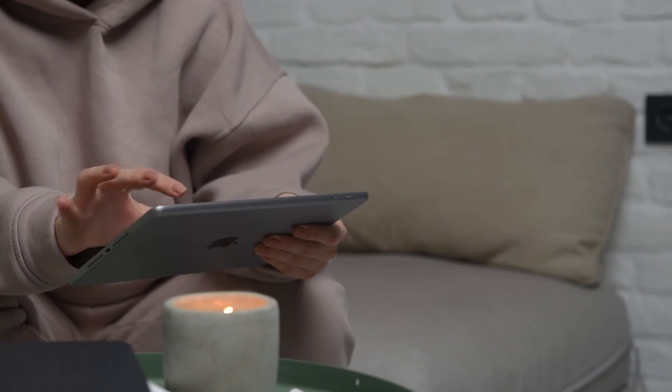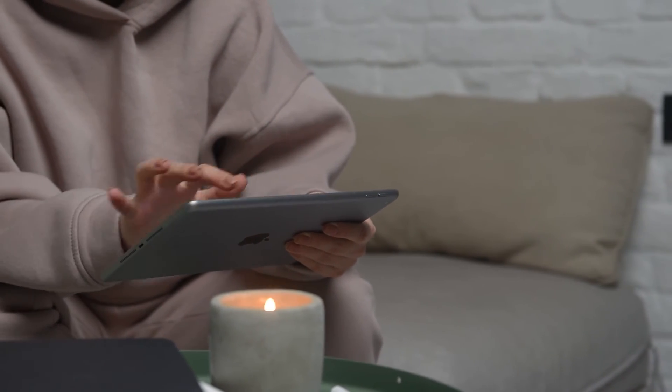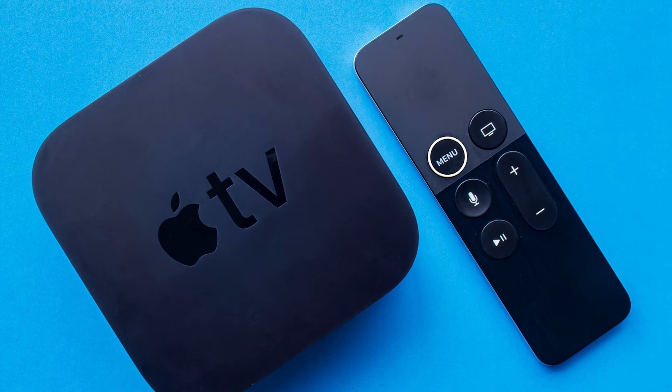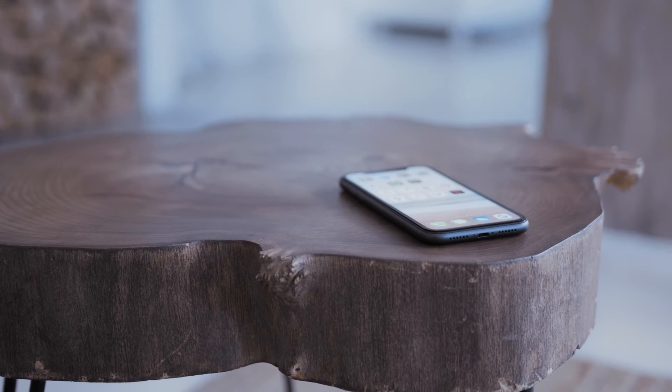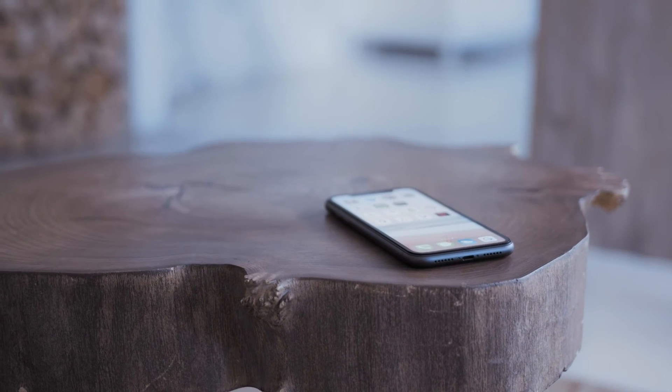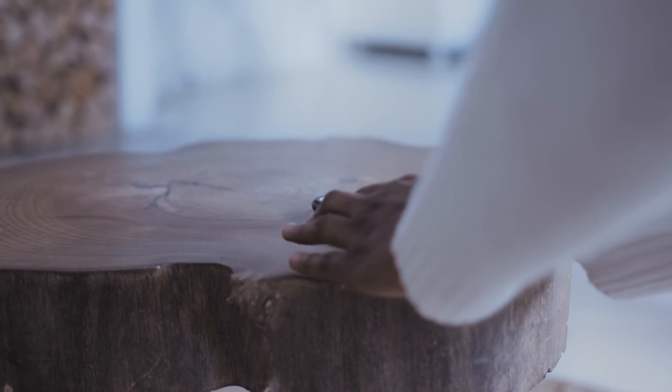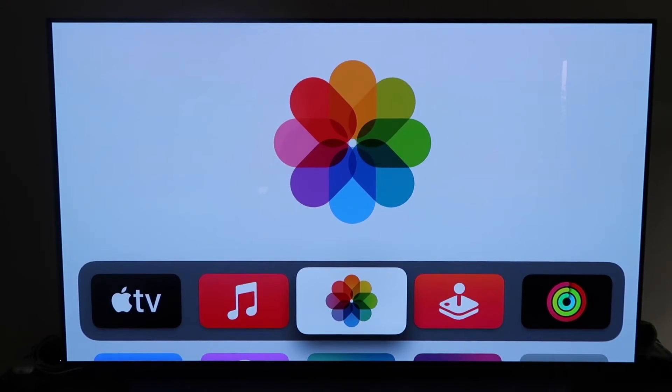The last way to mirror your iPhone — and it's probably the easiest of the three, but also the most costly — is using an Apple TV 4K. Again, I'll demonstrate with my iPhone, but it works the same way with an iPad. Make sure you have your Apple TV 4K all set up, gone through all the installation steps, and attached to your iCloud account.